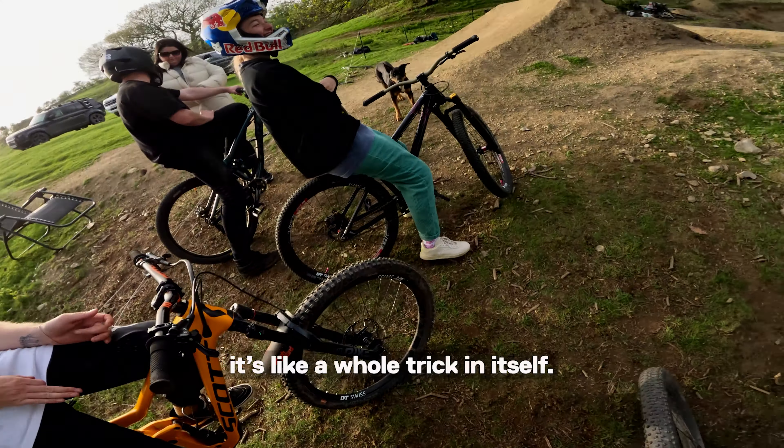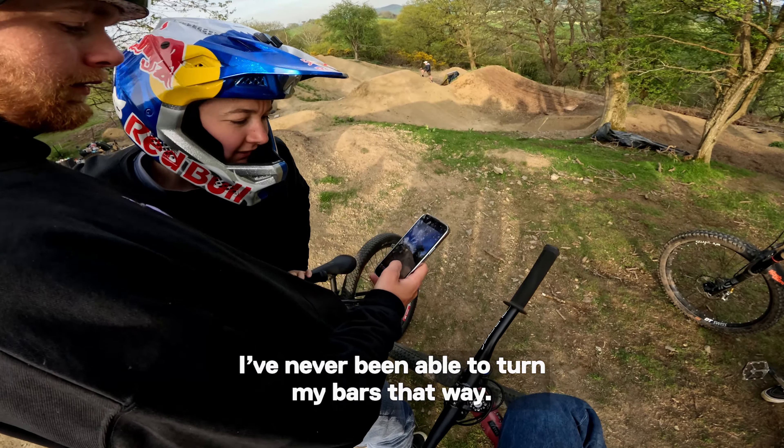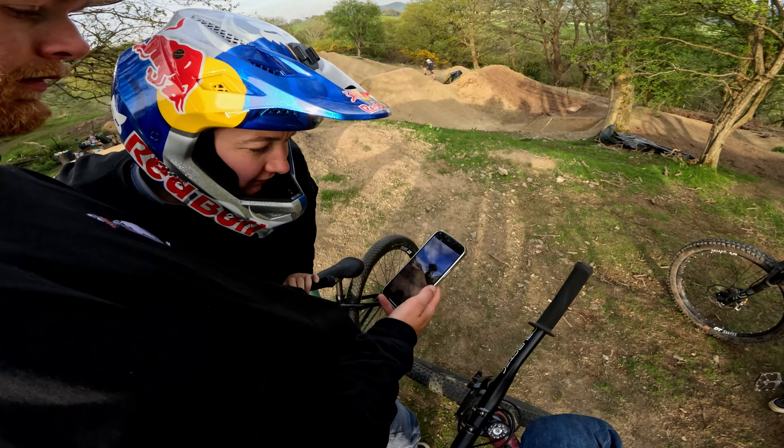Yo! How's the filming going? Yeah, alright, we're chilling. Poshies — it's like a whole trick in itself.